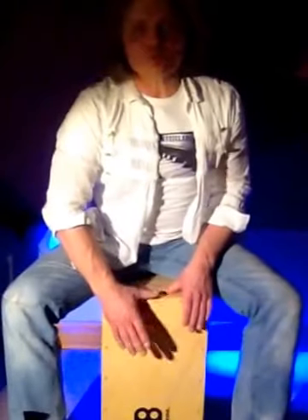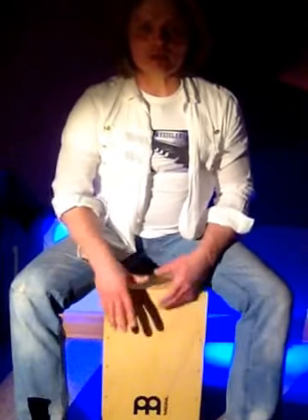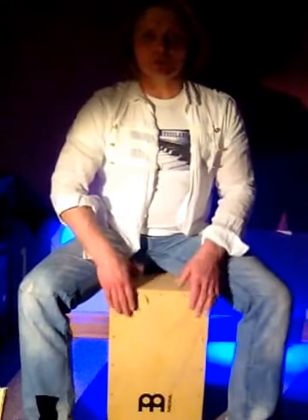We're gonna play two basses and two nice snare strokes. Don't forget that you don't need to play your basses in the center — you can put your hand somewhere like at the edge of the cajon and try to find the bass. The two nice snare strokes are up here.